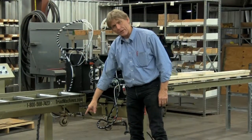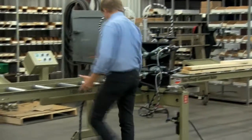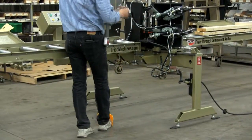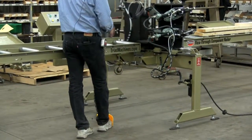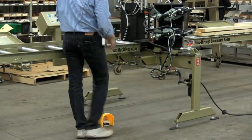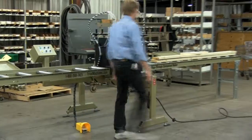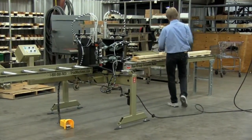There's a foot pedal valve down here on the left-hand side. We do that for the customer — number one, it's real easy. We've got a main cylinder that comes down and it's going to push against, say, a 2x6 or a 2x4.